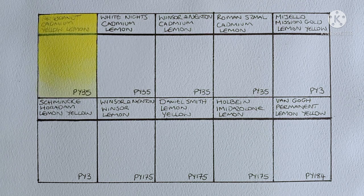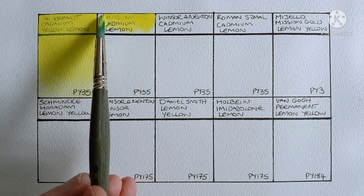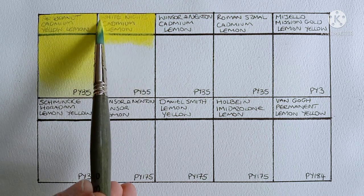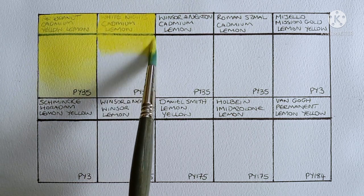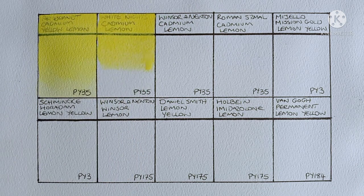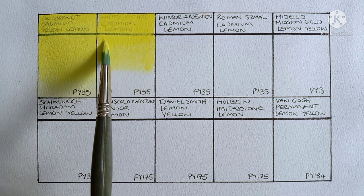Ok now onto the second cadmium. This one is White Knights Cadmium Lemon and it's also PY35. So this one is pretty new to me — yeah it looks very nice. I think it might be a tiny bit warmer than the Rembrandt but it's still a lovely lemon yellow.